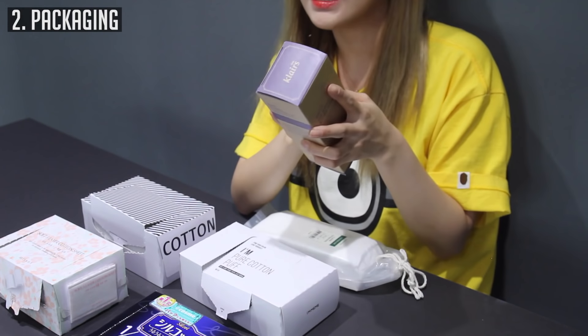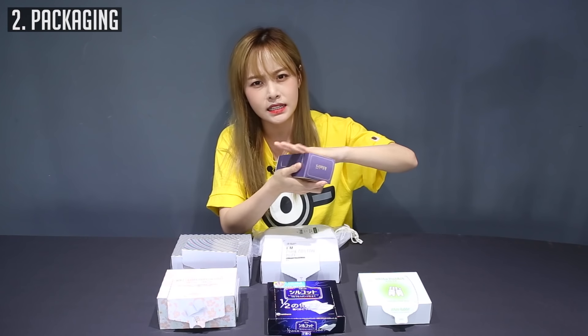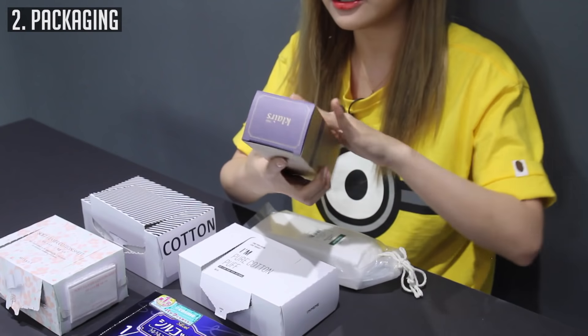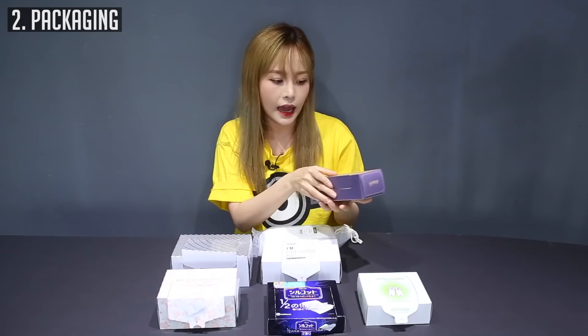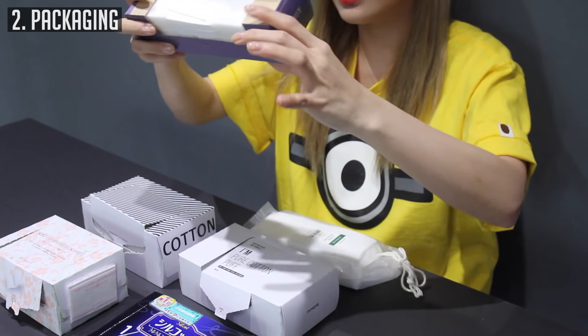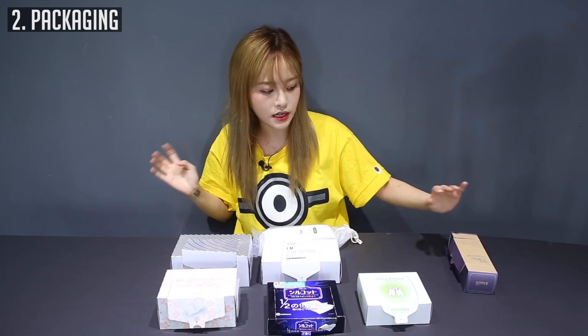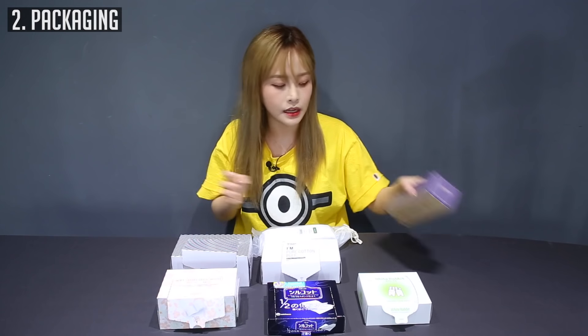The Klairs packaging is really nice. I like the packaging — it has this silky matte finish, and I actually like this natural feeling to it. It has a lot of cotton sheets kind of pressed into it so it doesn't take up a lot of space. It would be really nice to just put it on the side of your vanity and take out the cotton pads. It's really simple.